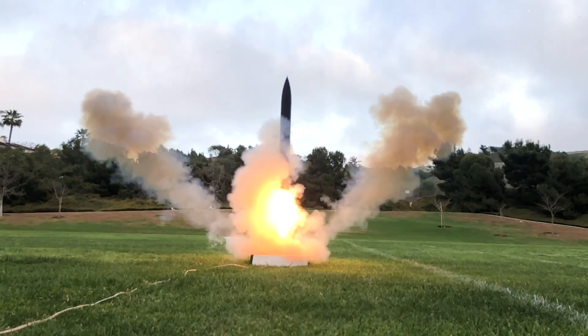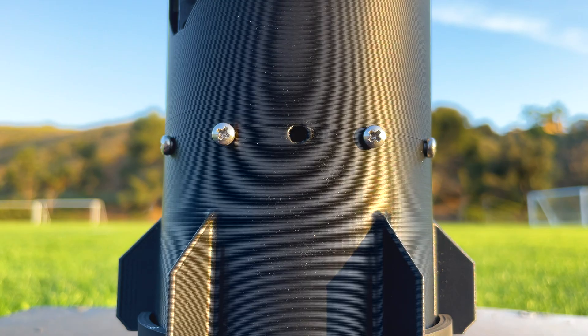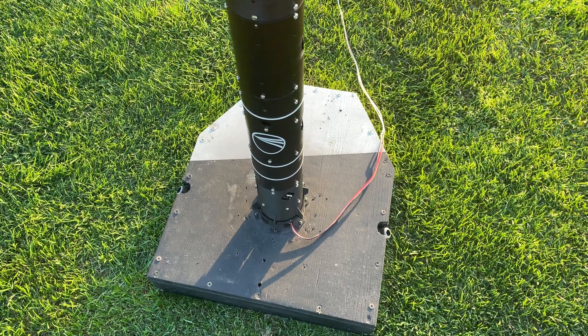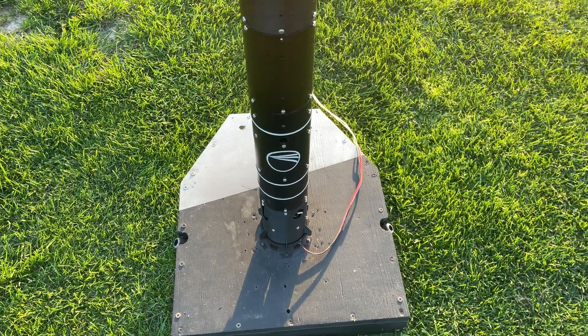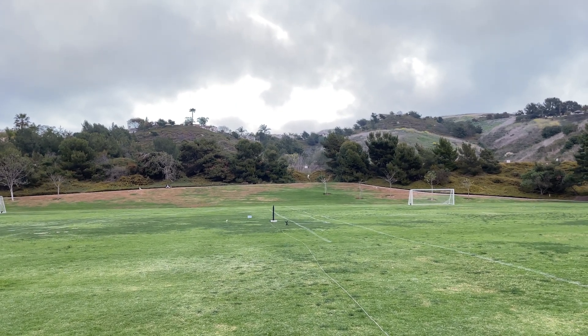Hey everyone and welcome back to another video from Delta Space Systems. Today I'm going to be covering two recent launches of Frontier. Frontier is a fully reusable 3D printed thrust vectoring rocket with a liftoff mass of about 900 grams. After improving a few aspects of the rocket after the last flight, we were ready to launch.